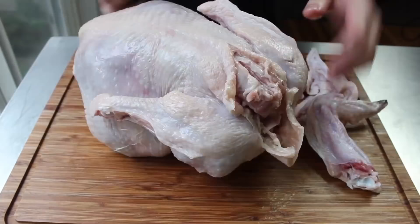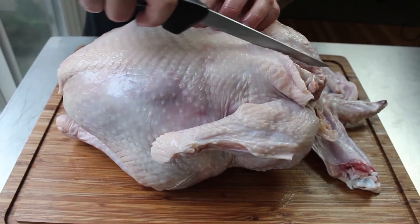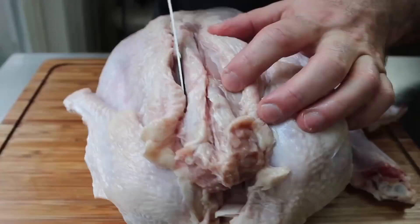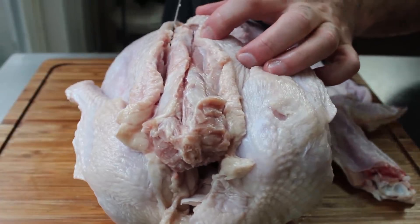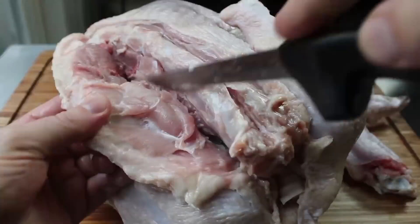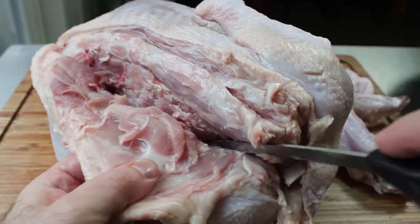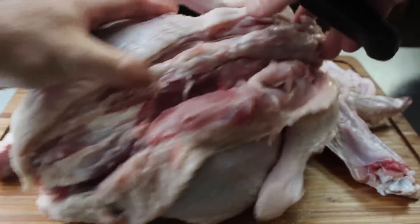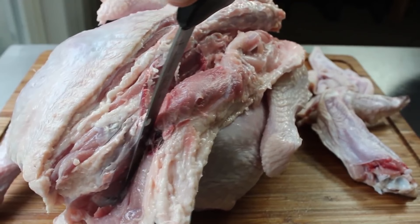Once the wings are off, we're going to flip this over because we're going to start this technique from the back. Just take your knife and cut along the backbone, slowly peeling that skin and flesh away from the carcass. Keep the tip of your knife against the carcass — the key is keep your blade pressed against the bone or carcass, not cutting into the meat or skin. We need to identify two joints: the shoulder joint in the front and the hip joint in the back, both of which we'll have to cut through to get all the meat off the carcass in one piece.